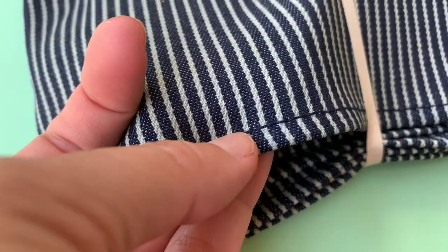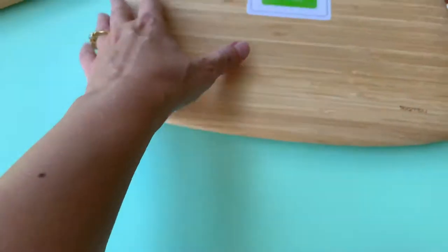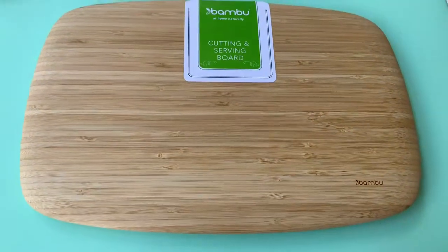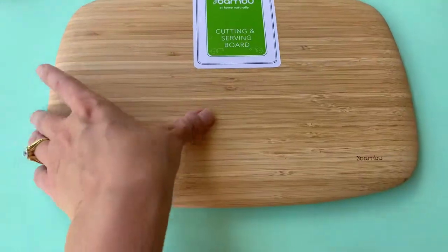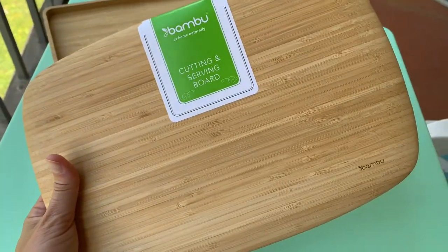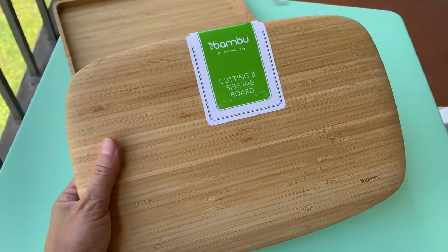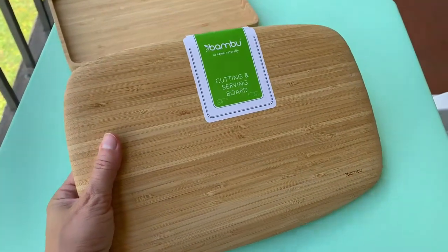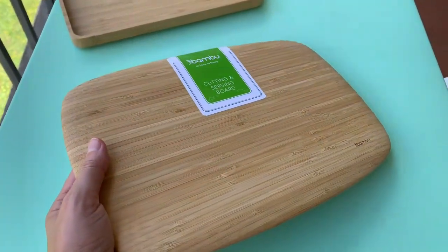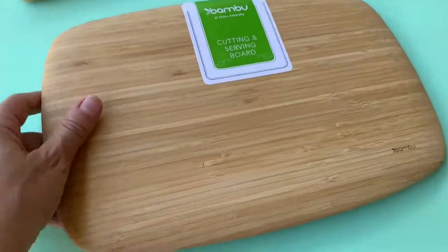Of course, you've got the classic cutting and serving board made from bamboo. This is probably how a lot of people are introduced to using bamboo in their home — it's just a beautiful piece. You can use it as a cutting board, a quick cheese platter, or a fancy way to serve fruits to your kids.